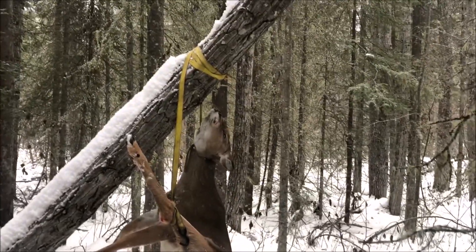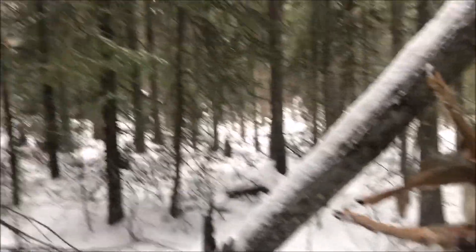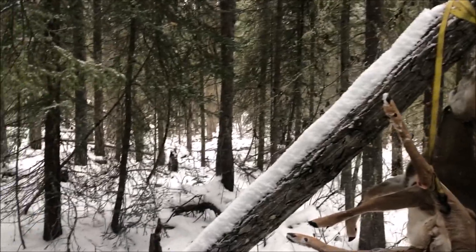It's busted up pretty good, so there's a pretty good smell coming out of there now. It's in a bit of woods there. I don't know — if wolves come by they'll come in around here.